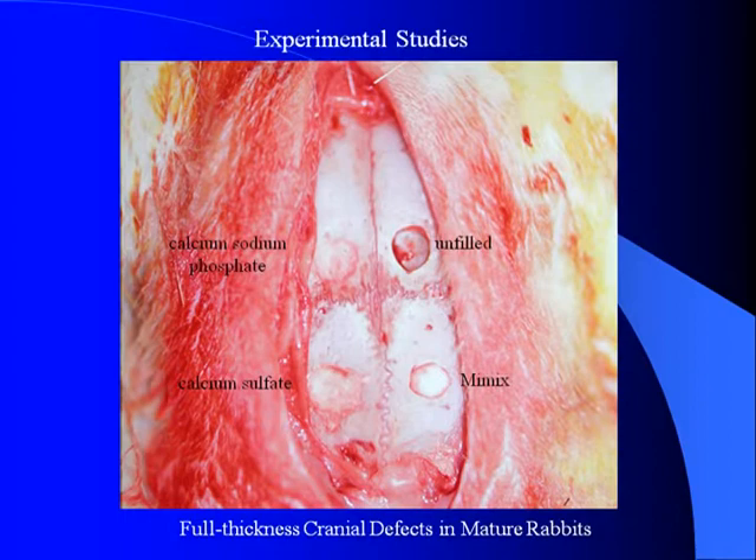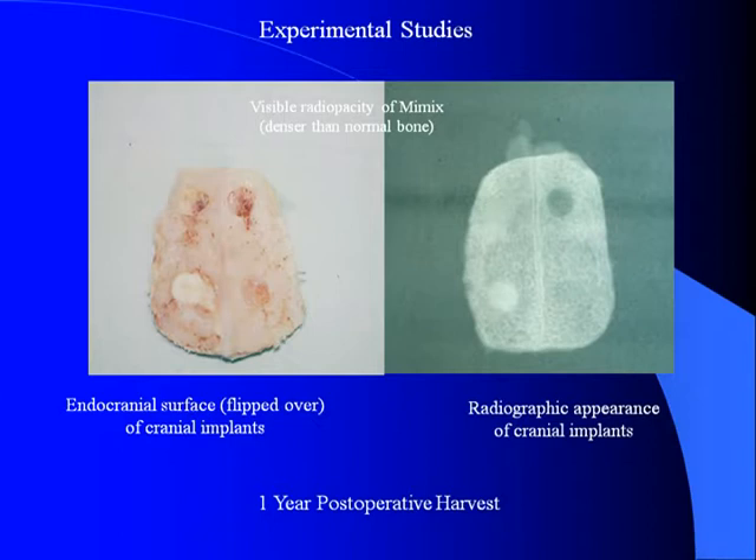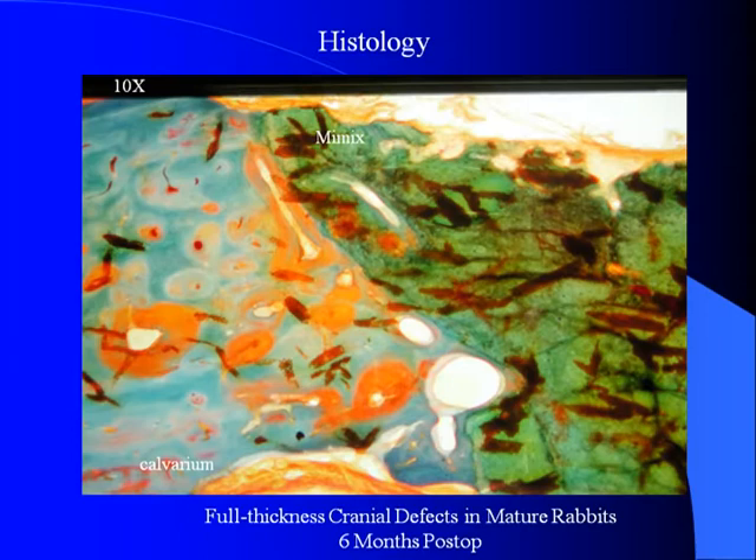I first looked at this material back in the mid-1996-1997, and did a rabbit study comparing it to unfilled defects and defects filled with a calcium phosphate and another calcium sulfate solution. Looking at those animals over a year later at the actual bone specimens, you can see that the unfilled defect did not heal, and that the MIMICS defect remains more dense, as would be expected from a hydroxyapatite.